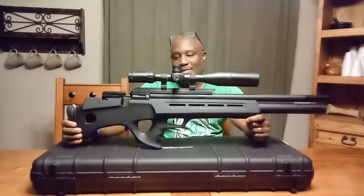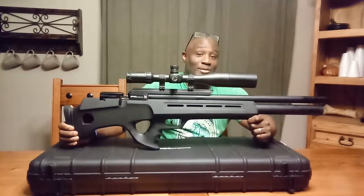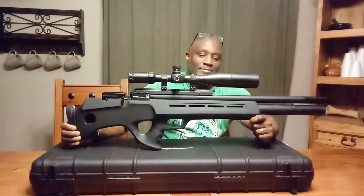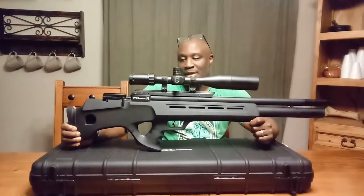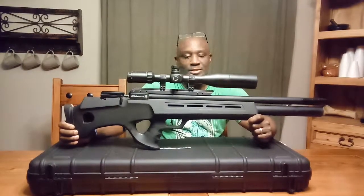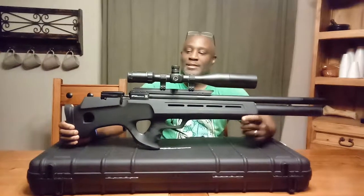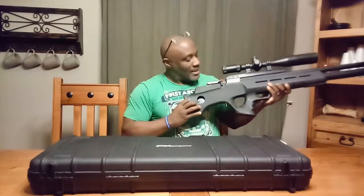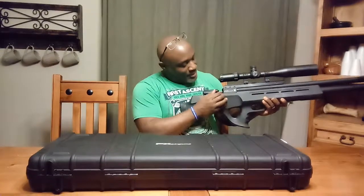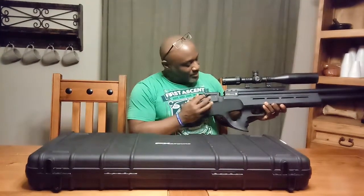I have here my FX Bobcat .30 caliber. This gun is actually really basically brand new — I've shot it once. It's extremely powerful, very quiet, extremely accurate. It has a very smooth lever, as you guys know from the FX brand, their levers are extremely smooth.